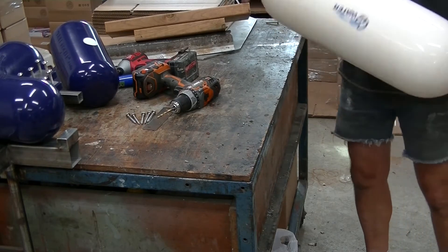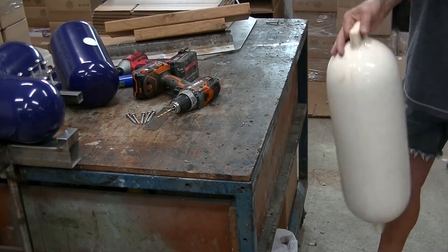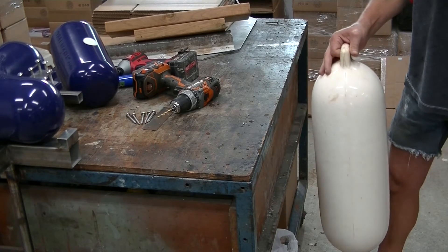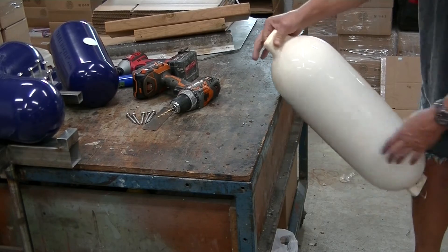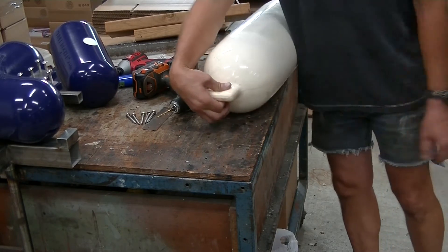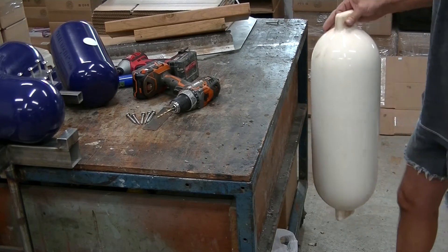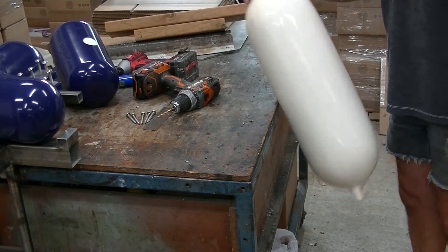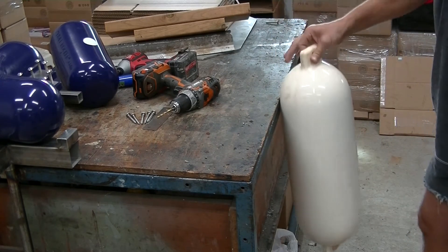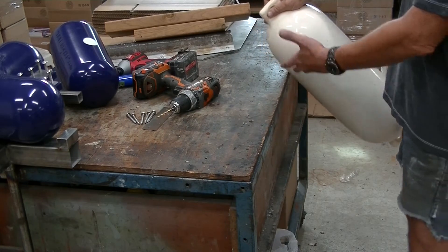Traditionally, fenders have been the solution to saving the side of your boat. You deploy these things when you're coming in. The problem is, if you hit the side of your dock, they have a tendency to want to roll up. So if you have an extra person or two to catch the boat, that's always best. Another problem with the fender is, if you are having a lot of wave action, this fender can end up on top of the dock and destroy the side of your boat.